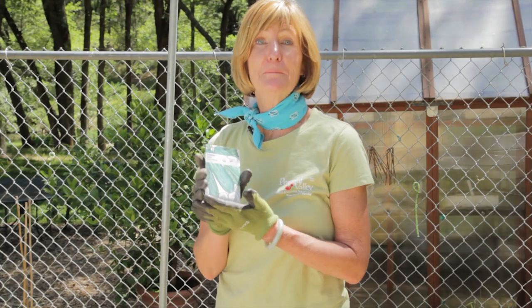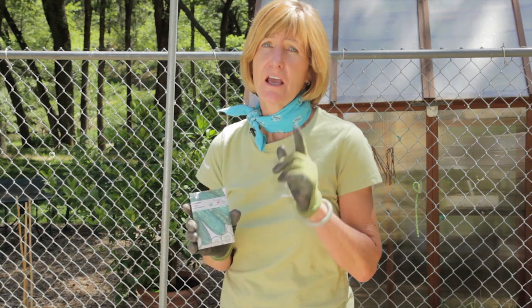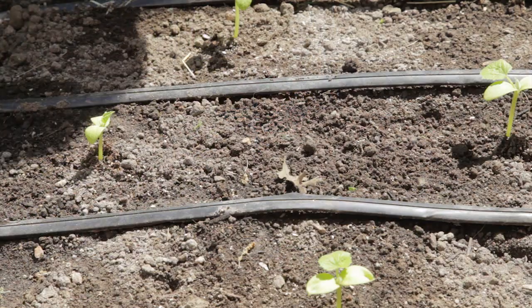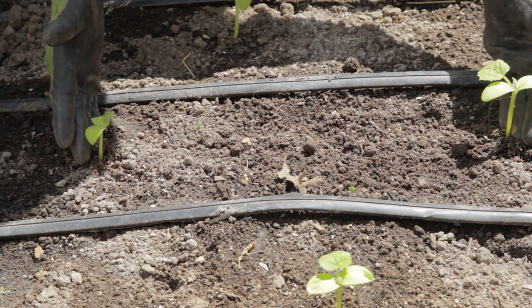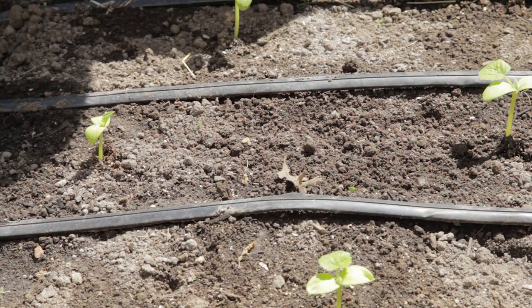I'm planting Sumpter cucumbers, which are disease resistant to powdery mildew and other mildews and diseases. You should be sure to plant disease-resistant varieties for diseases that are prevalent in your area. After your seeds have sprouted, you want to thin them to about one plant every foot for the trellis method, and for the hill method, three plants per hill.